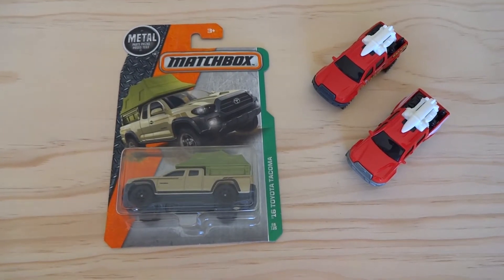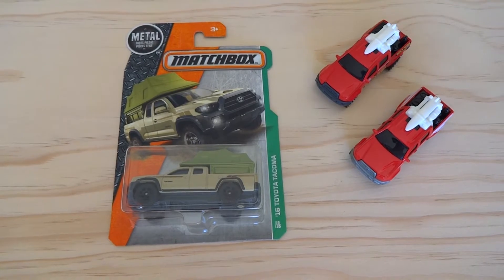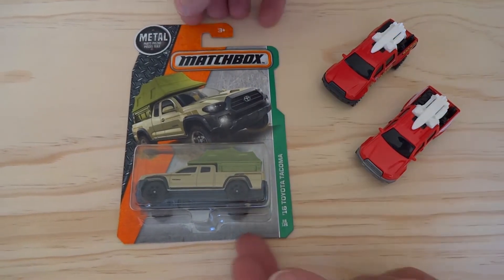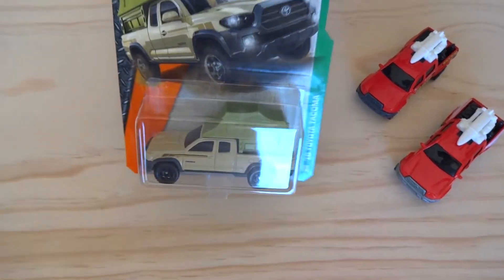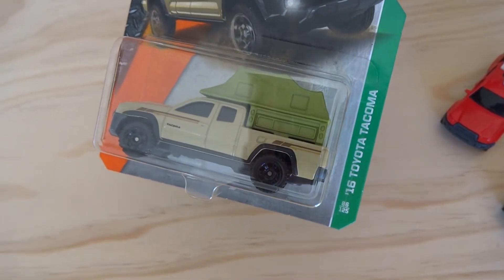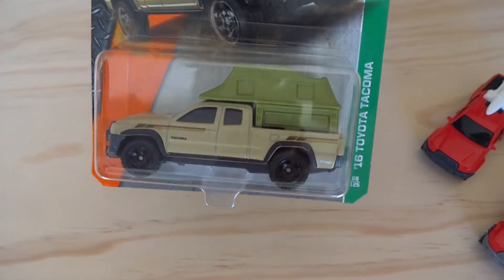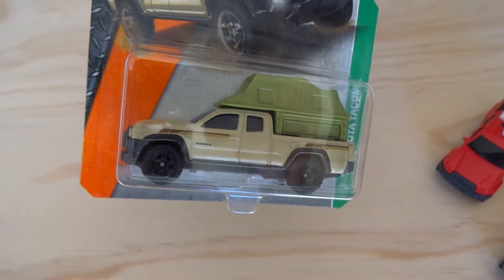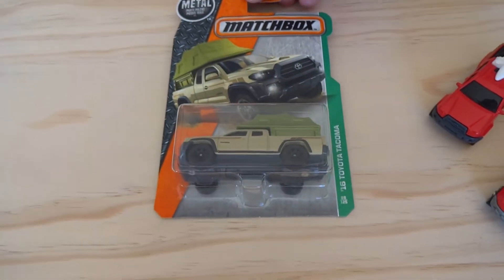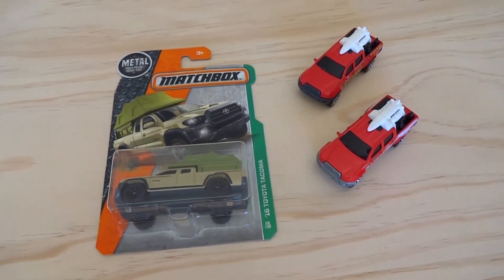Hey guys, Cobra here. You might have seen last week I picked up some Matchbox castings from the C case, and one of them was this brand new Toyota Tacoma. This is a model year 2016 Toyota Tacoma as it says on the side of the card, and it's got a little camper sort of tent on the back of it. I'm going to crack this open on camera and then we'll compare it to a couple of the previous releases of the Toyota Tacoma casting.